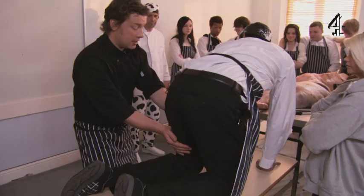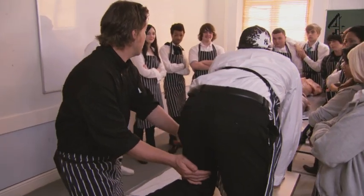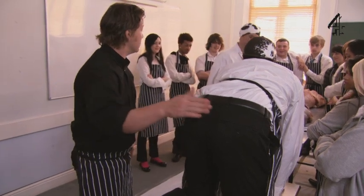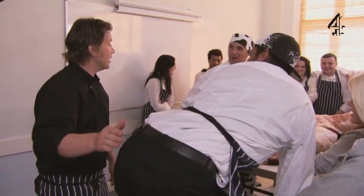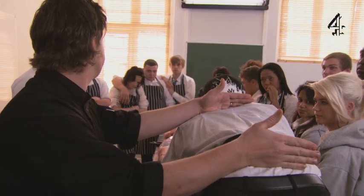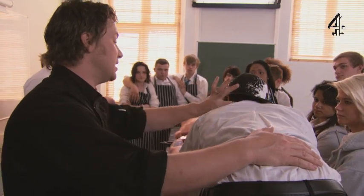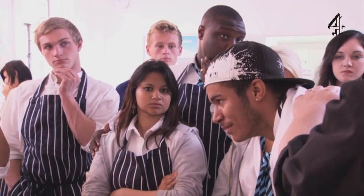If you go around to the topside here, that's his thigh. Touch the rump over there — that's his rump. The prime cuts are here because the muscle is lazy; it hasn't got that sinew doing all the hard work. The shoulders, neck, buttocks, and shin are the ones carrying all the weight and doing the graft.